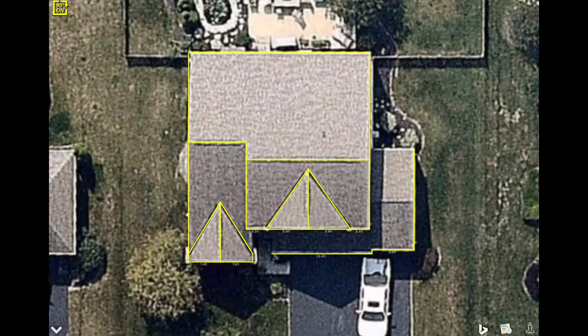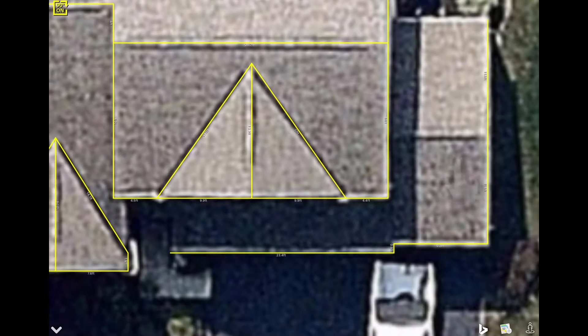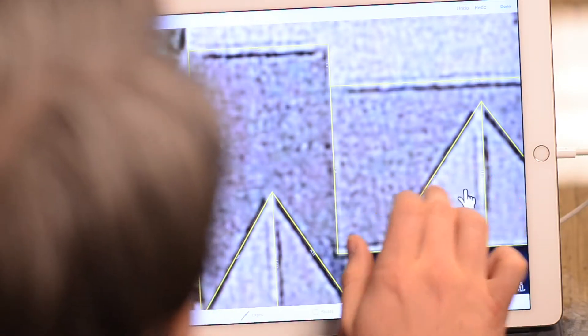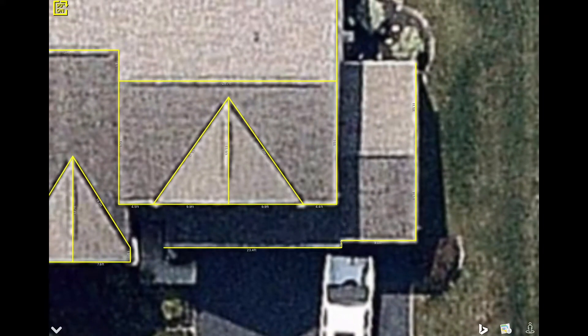We have a project here that we've brought up and drawn in most of the lines already. This section is all two-story with a slightly lower elevation that comes down the side, and then a one-story section over here on the right that sort of wraps around the front as well. So let's go ahead and address this.